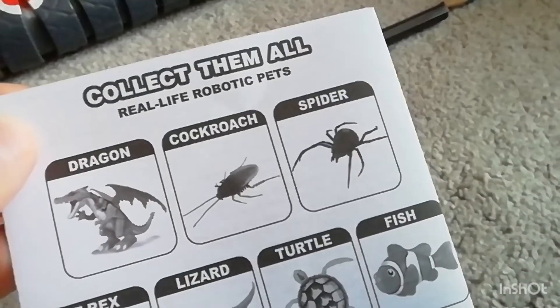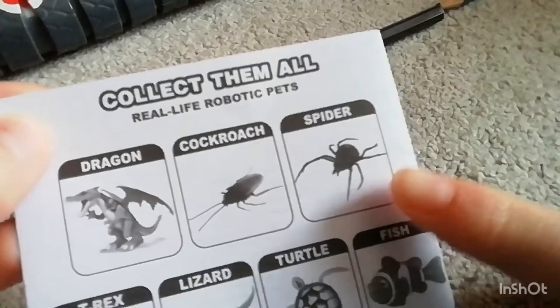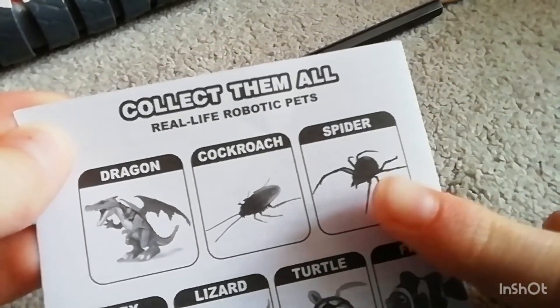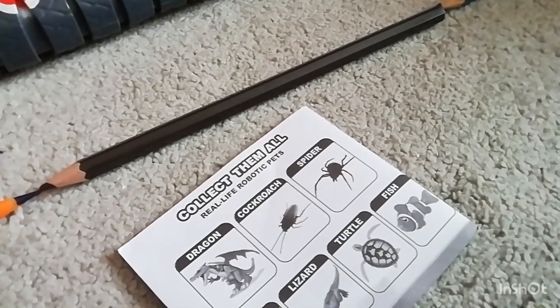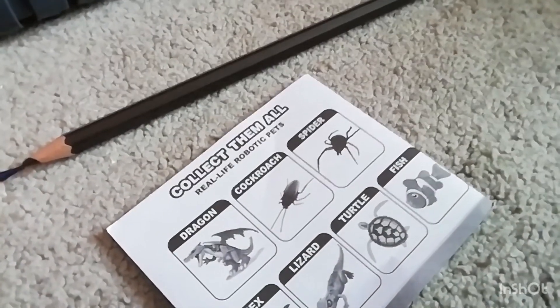My next unboxing review will be this one right here — I'll unbox the spider, but that's not coming for a long time. I'll upload a video of me actually testing out the snake.